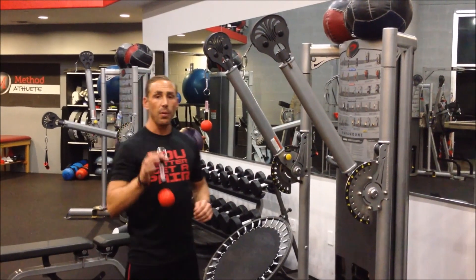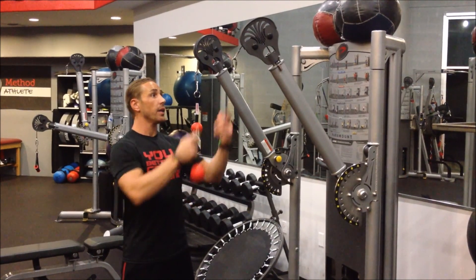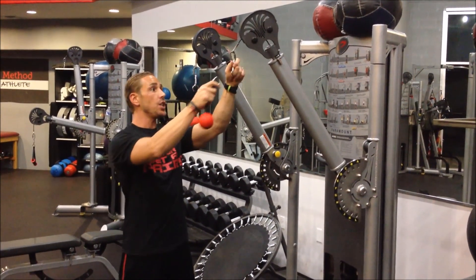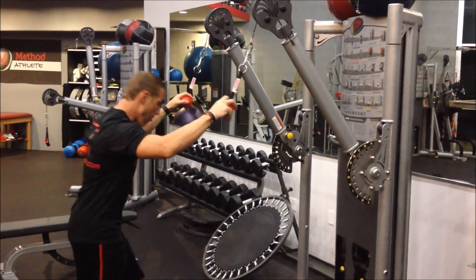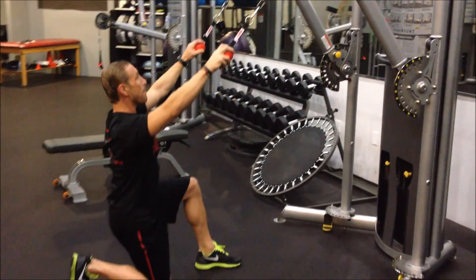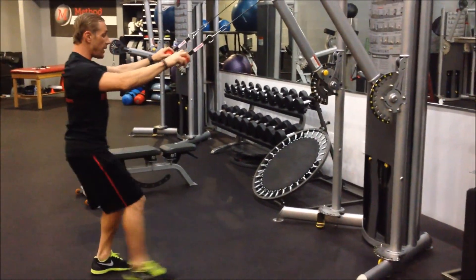I just wanted to show you guys how you can apply these to functional trainers. You can just walk over to a cable machine, attach the o-ring into a carabiner, and you can start doing some rows, some nailing rows, and you can do some alternating stands.